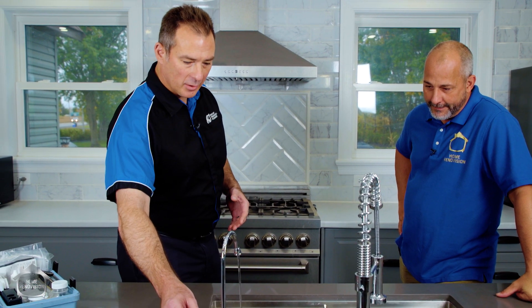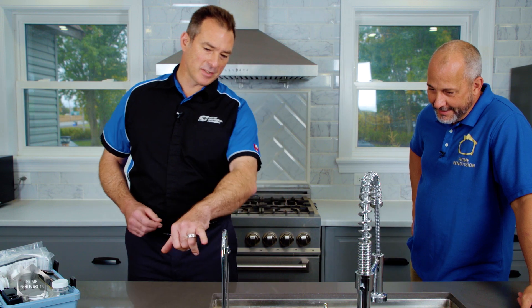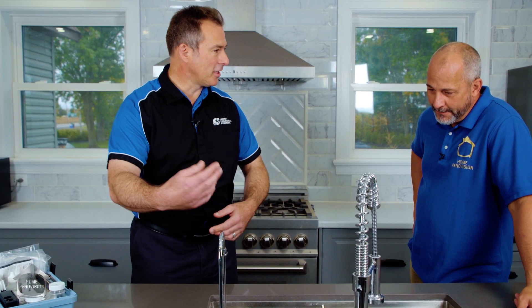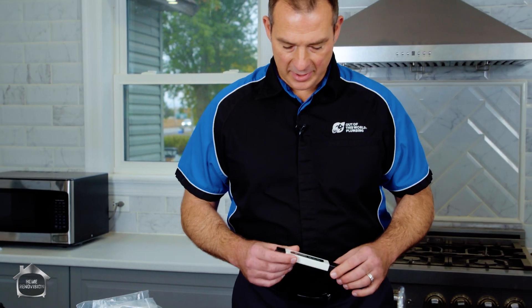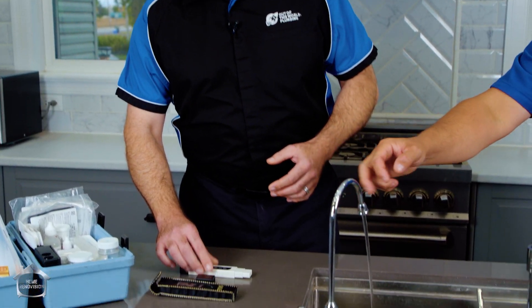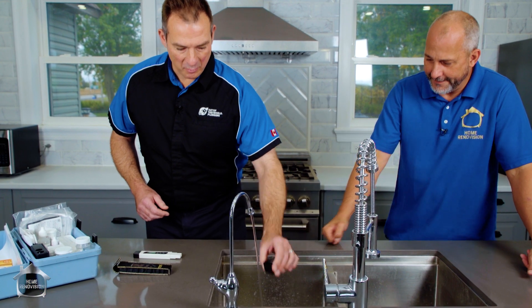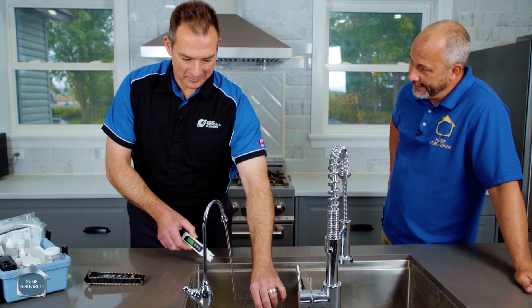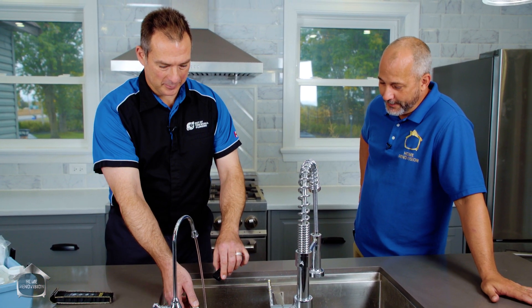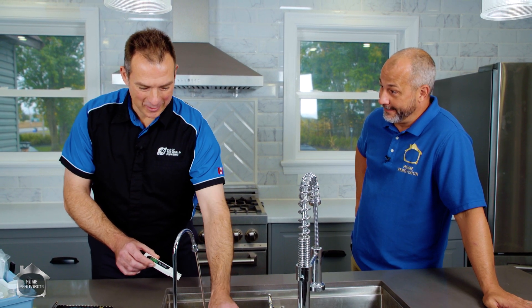We'll turn the tap on and let it run through to flush anything that sits, since something moving is cleaner than something static. We have the TDS meter again — this is essentially managing minerals or other particles that were in the water, which now won't be. We don't want to mix up water from the last place I tested since it's a real sensitive test — we're talking parts per million. Trevor was here last time expecting we should get down to something like below 10, which seemed aggressive since we were over 700.